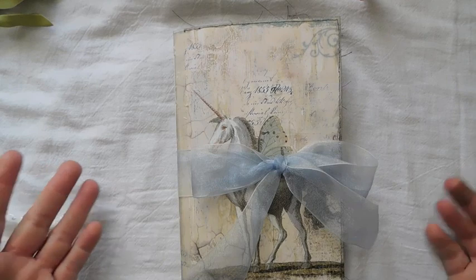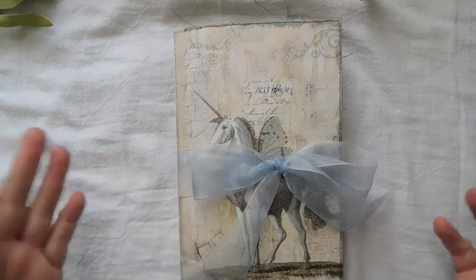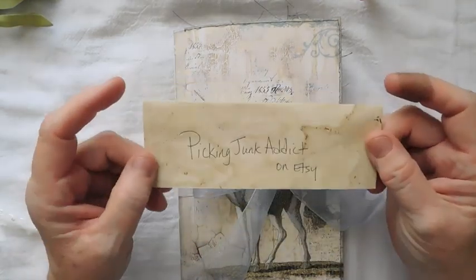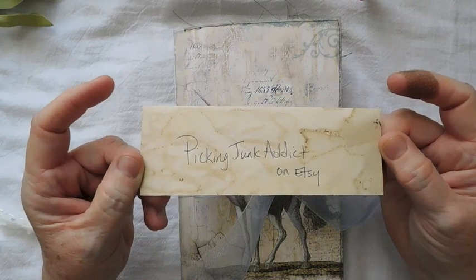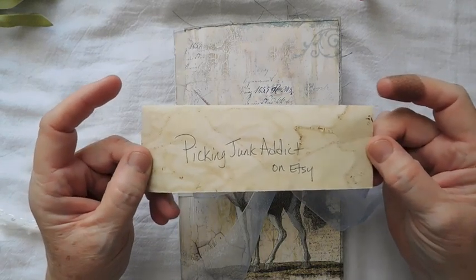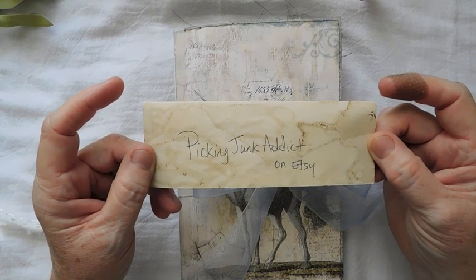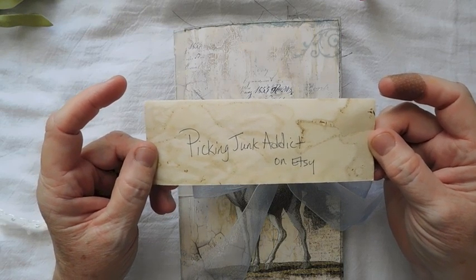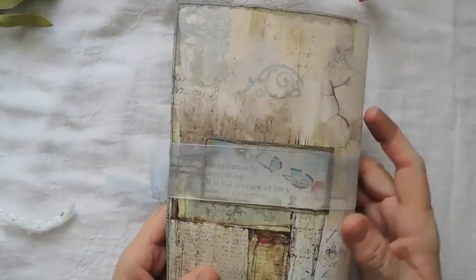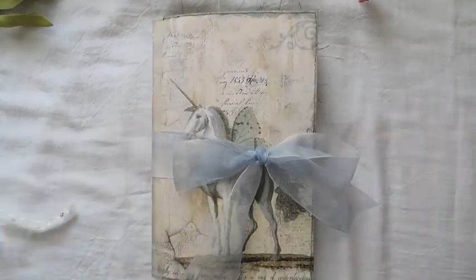I didn't have them when I did the unicorn, or I would have maybe put some in there. Also, remember to go over and check out my niece's shop. I think she's lowered the price on some of her snippet bundles. It's Picking Junk Addict on Etsy, so be sure to go over and check her out. And then here is the journal - I'm going to get on with the show.